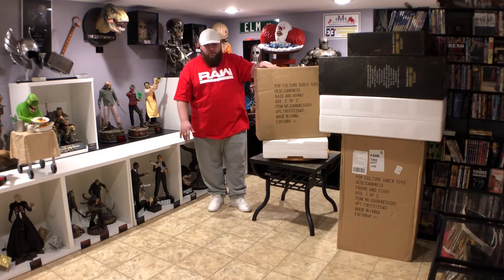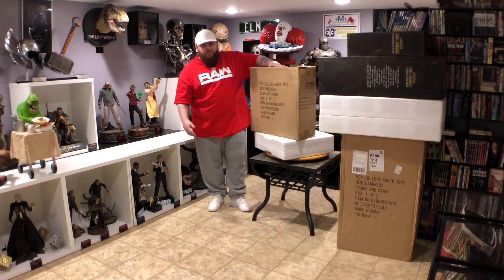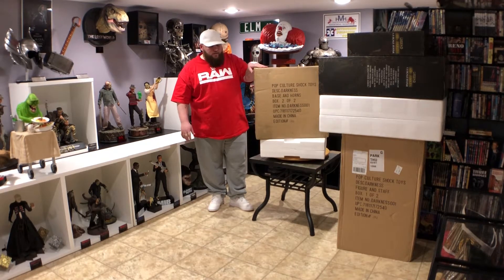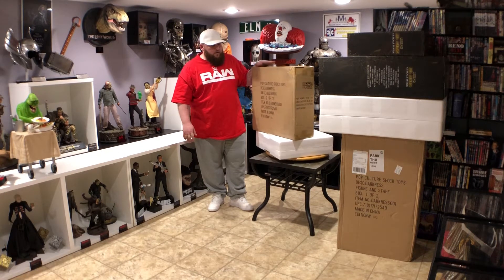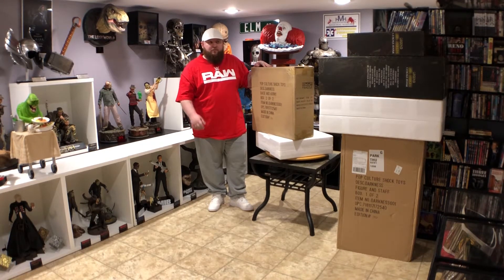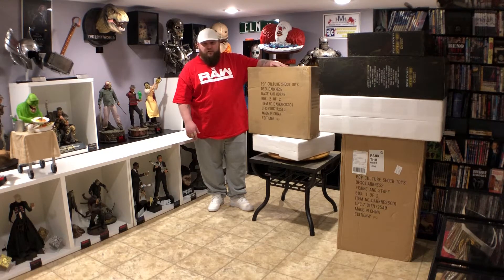I've been waiting a very long time for this. I know a couple people that just jumped on this last year when it was back up for order, because a lot of people canceled due to all the delays. But I pre-ordered this day one and I've been riding it out since — that was almost three and a half years ago, so that is 41 months, 177 weeks. This is the longest I've ever waited for something.